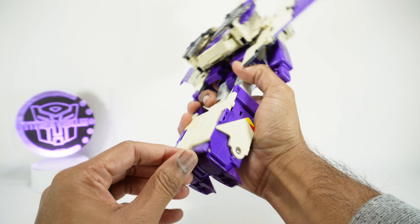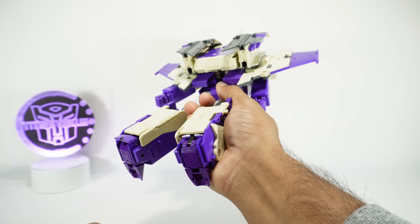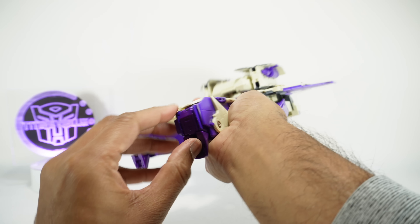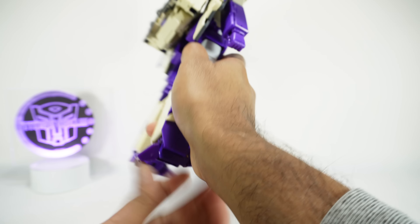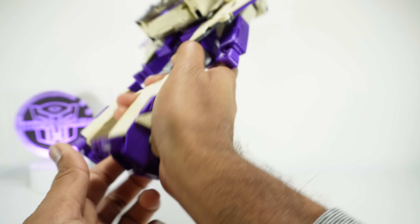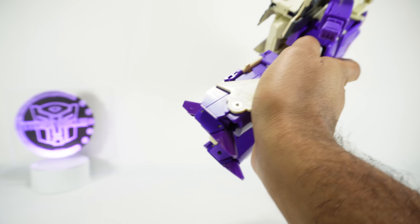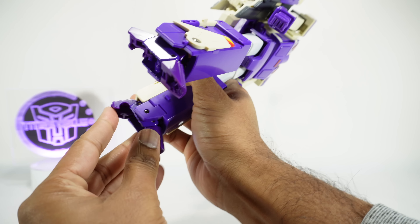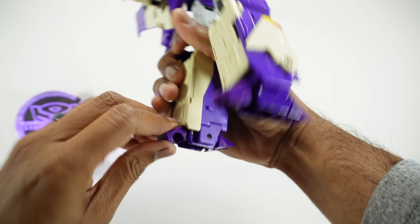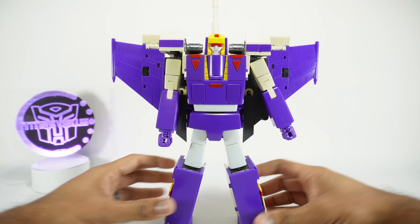First thing we need to do out of package is reconfigure it. It's packed differently than it should be transformed. You'll notice it's unstable because the heel spurs aren't out, which hugely improves stability. Take these and push them up into the calves, then open up this — there's a little tab to grab. It's going to click into place. You want one more click so it's flat. You want the foot to be flat like that; otherwise you don't have it configured correctly.